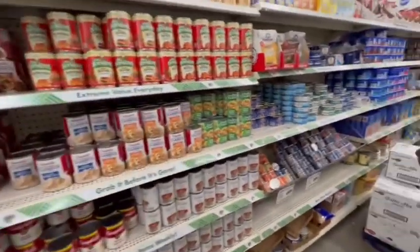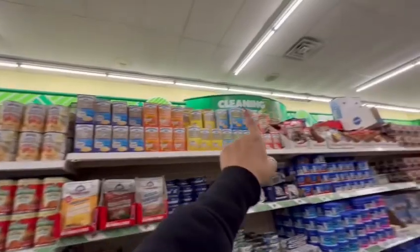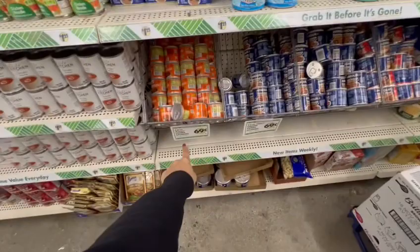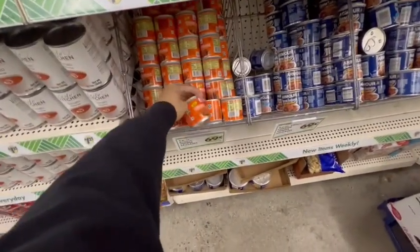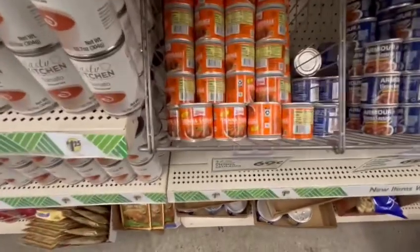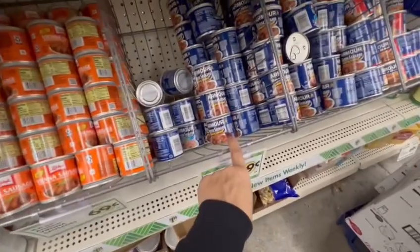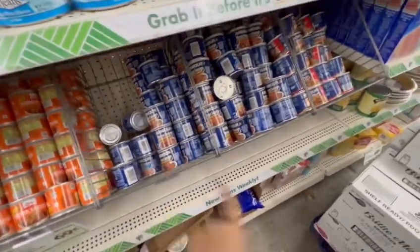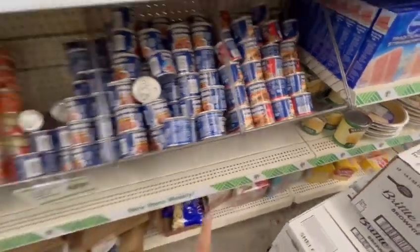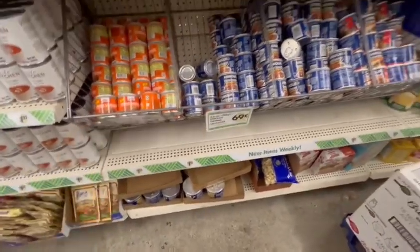Over here they're not specifying if the tunas are going to be one dollar. Down here in the Vienna sausages, this one has chicken, beef, and pork — and this is the barbecue flavored one. They do have the potted meat, America's favorite, gluten free, for 69 cents.